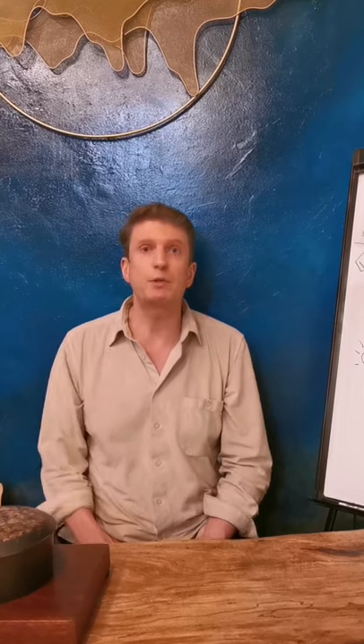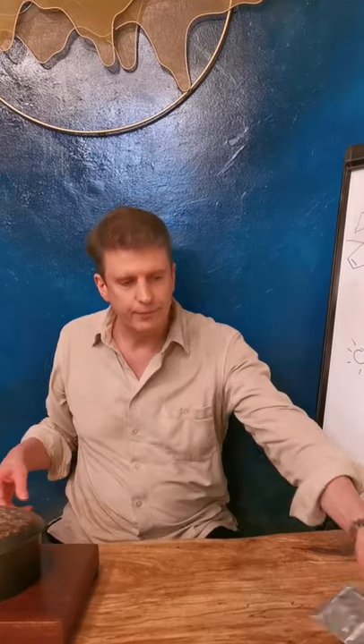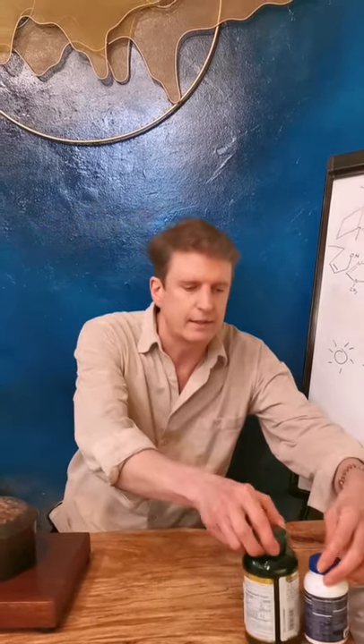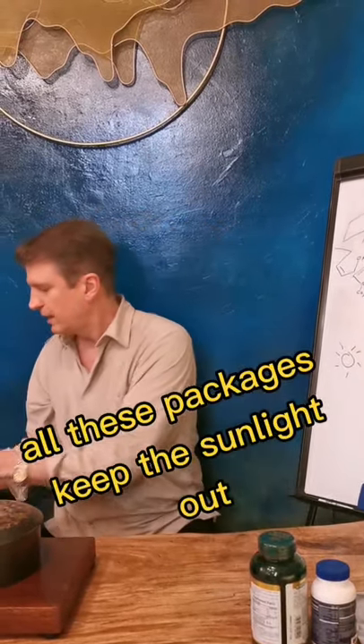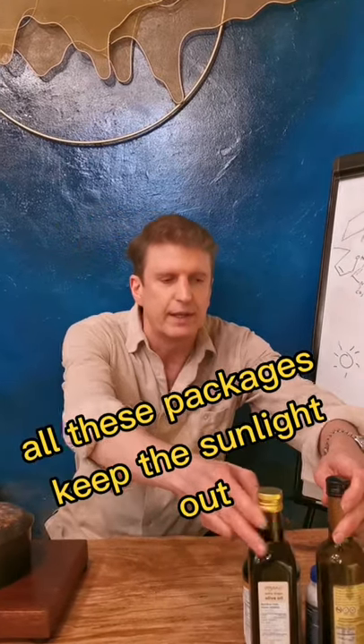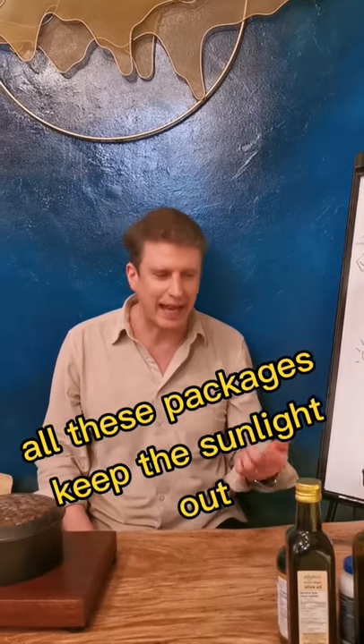And it's not just tea that undergoes these reactions — it happens to a lot of things that people like. For instance, chocolate, vitamins, supplements, balsamic vinegar, olive oil, and coffee. All of these things, just like vampires, absolutely hate the light.